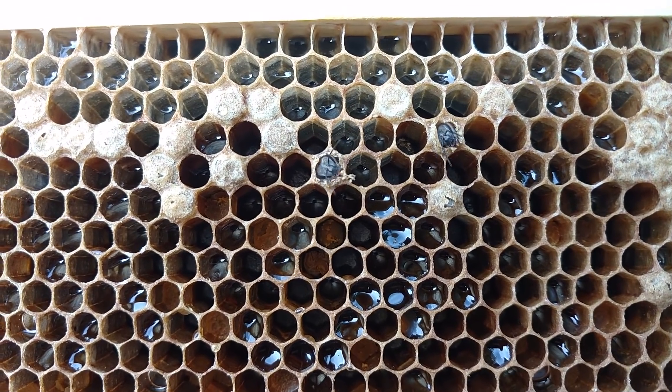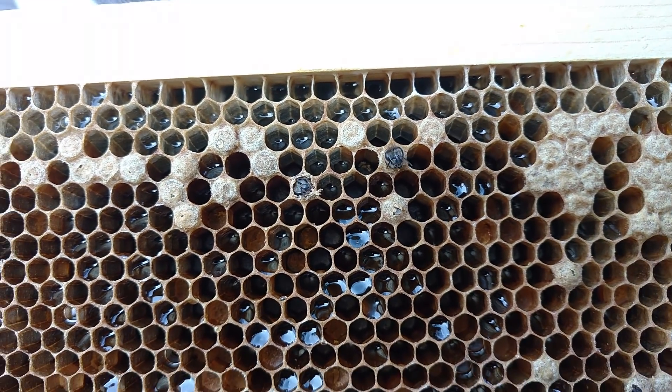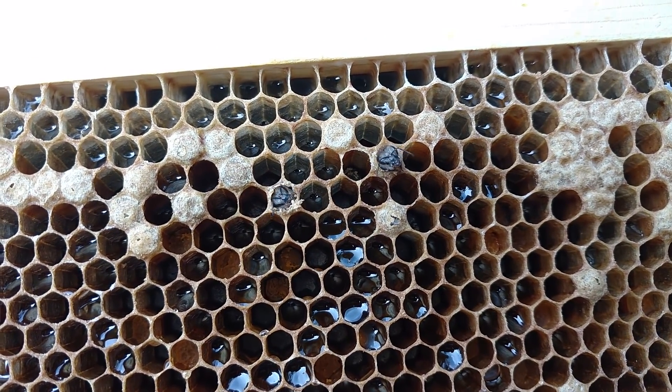We love helping our bees make a lot of bees — not only just for profit, but we love watching bees do their thing. No matter how long you've been doing it, it just still blows you away and takes your breath away at times.